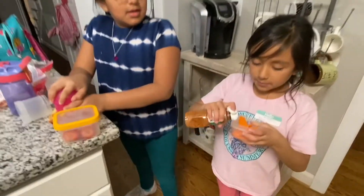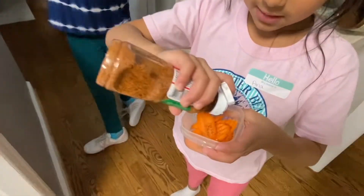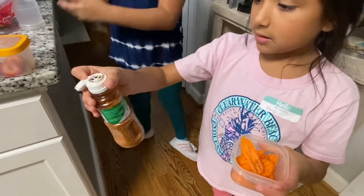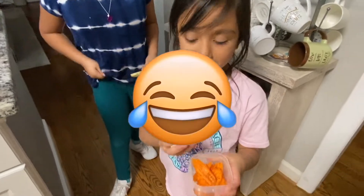I'll be squishing a little bit of it. What is that, Ani? I don't know. What is that? Tajín. Tajín. What is it? Tajín.